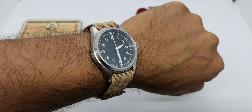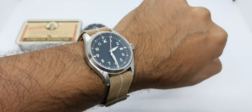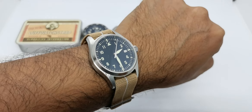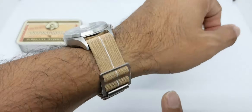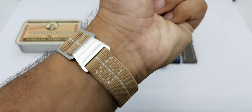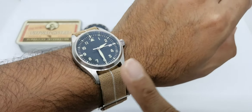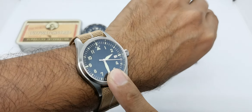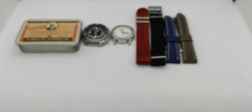Before we do that, let's do a quick wristwatch check. Today I am wearing this Adis Dive Pilot watch. I've done an initial review for this particular piece. It is not on a Love Watch Strap but it is on a strap from cheapestnato straps dot com. I haven't done a full review for this particular watch but we'll get to that.